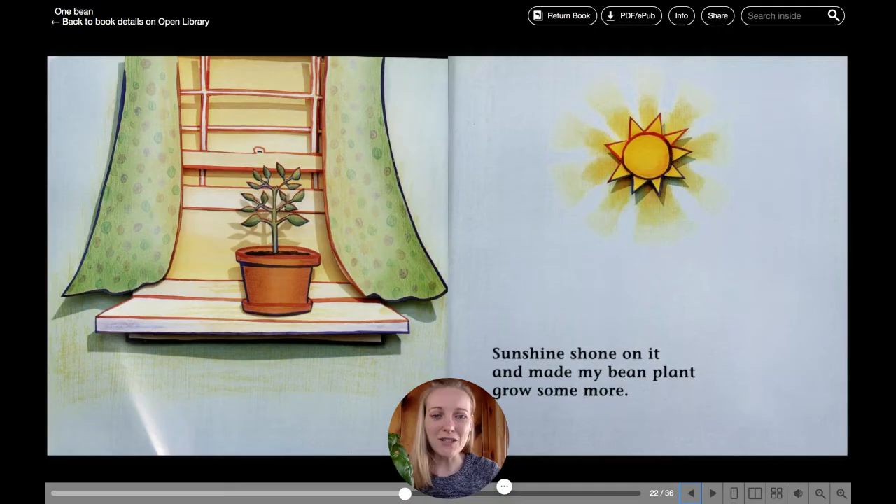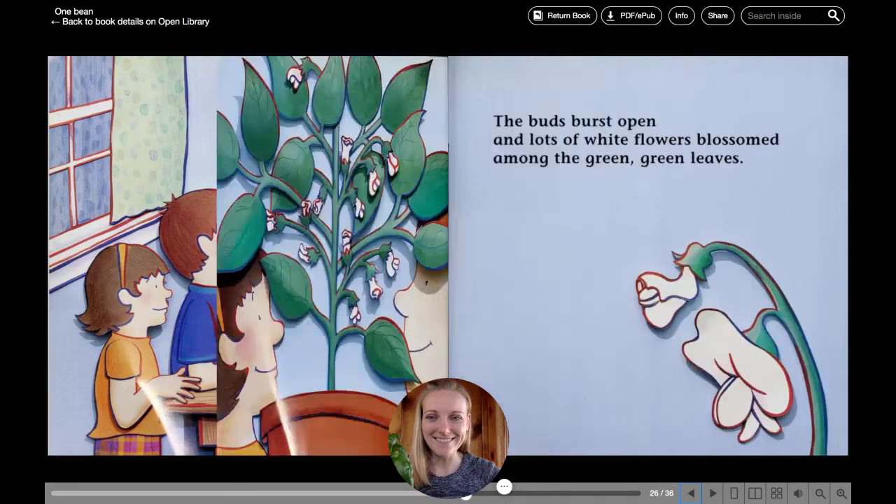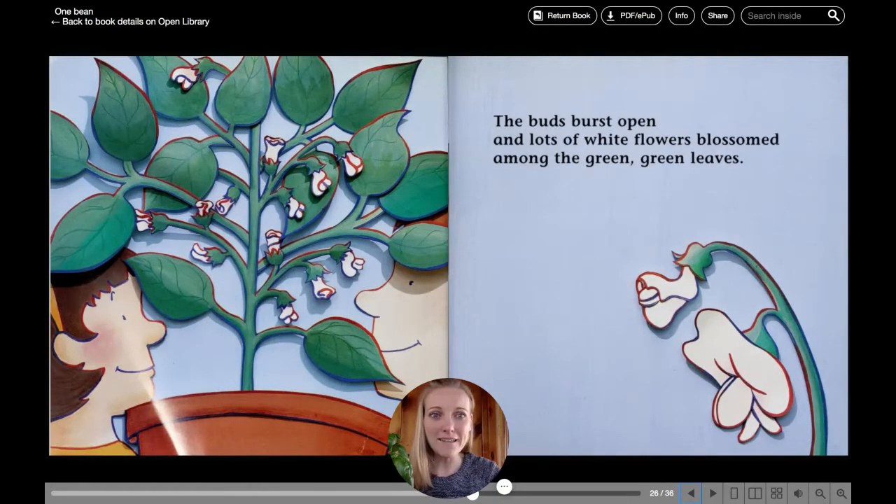Sunshine shone on it and made my bean plant grow some more. One day, I saw lots of little green bumps on my bean plant. Those little bumps were buds.